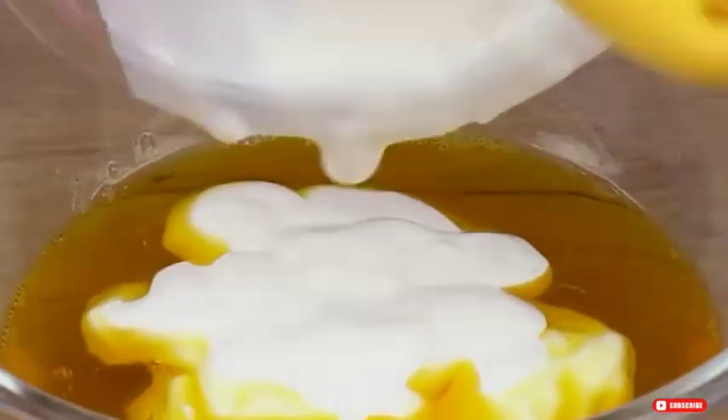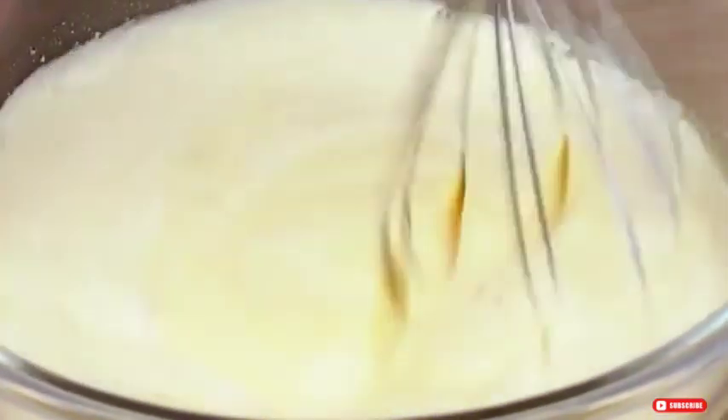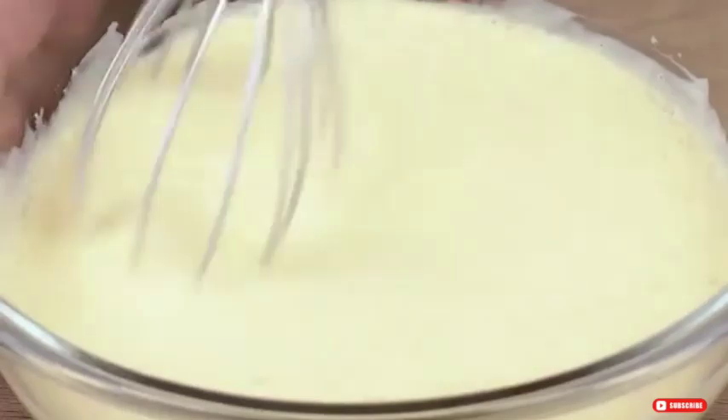Once the jelly has cooled down a bit, transfer all of it to a medium bowl. Then add two packs of table cream. Using a whisk, mix it all together very well for a few minutes until the ingredients fully combine. This is the right consistency.